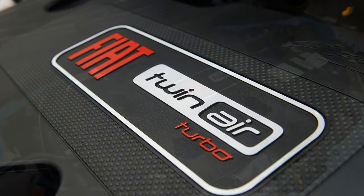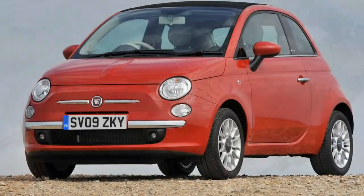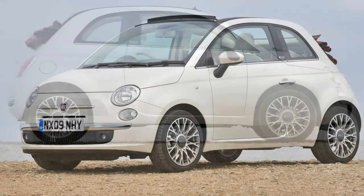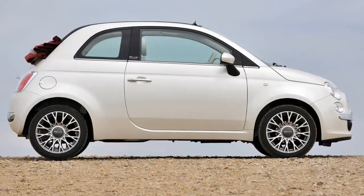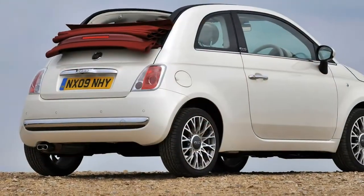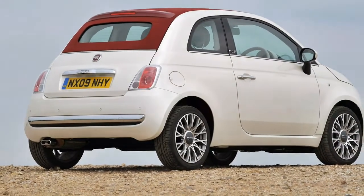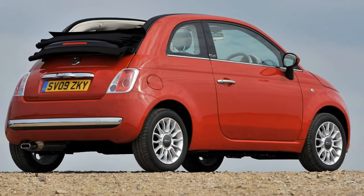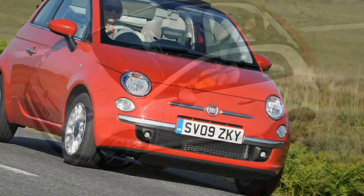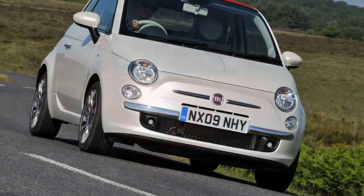Over the course of the 500C's life cycle, both 1.3-litre multi-jet diesel and 1.4-litre petrol engines have come and gone, leaving a rather restricted selection of motors from 2018 onwards. Most popular is the four-cylinder 1.2-litre non-turbo petrol, producing 69 horsepower, though the more interesting choice is the 0.9-litre turbocharged TwinAir. These two-cylinder power plants have a deliciously offbeat soundtrack — like a swarm of seriously peeved wasps in a metal bucket — and love being revved. The lower-powered version musters 85 horsepower, the lustier one 105 horsepower.